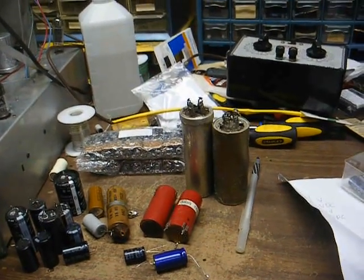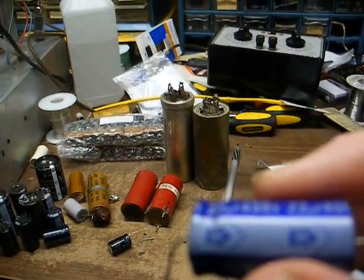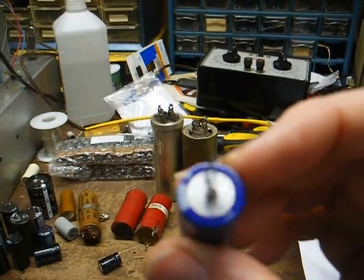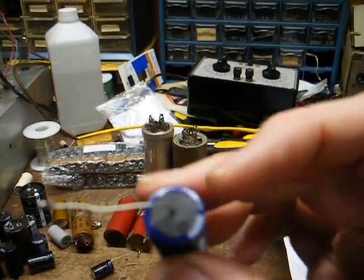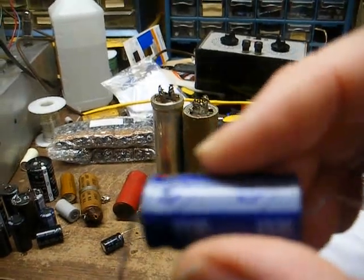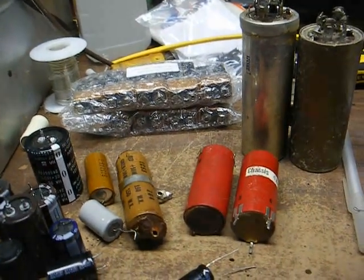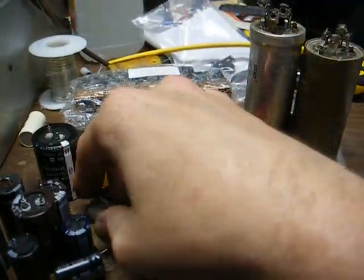So how do you know which is plus and minus? On most modern capacitors, the negative terminal is indicated by an arrow with a negative symbol in it. On an axial lead capacitor, the end that's negative is usually the silver case end. On older capacitors, there will be some type of indication on the case — and in some cases, especially on older capacitors, the band will indicate the positive terminal instead.